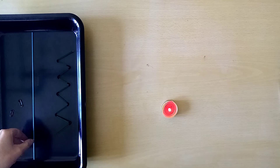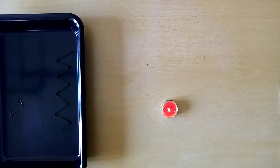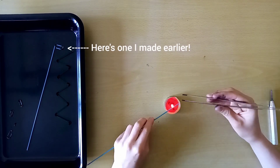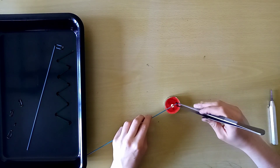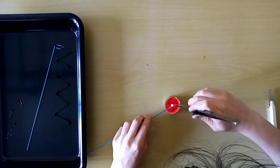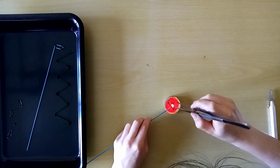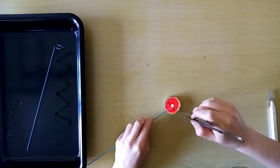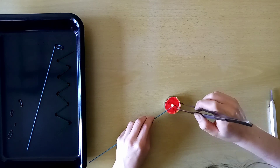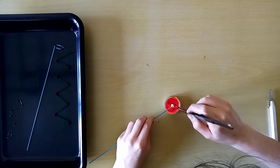I'm now going to show you how to make some glass chain. We're going to use two stringers for this process. Using a tweezers, grab the end of your glass stringer and hold the heat on the section you want your first bend to be in. We're creating the glass links that are all going to come together to make your full glass chain.